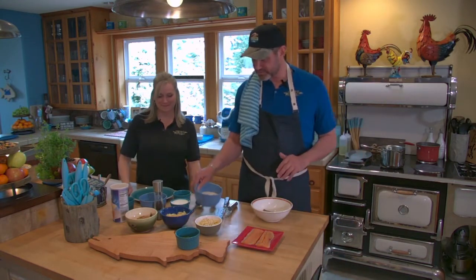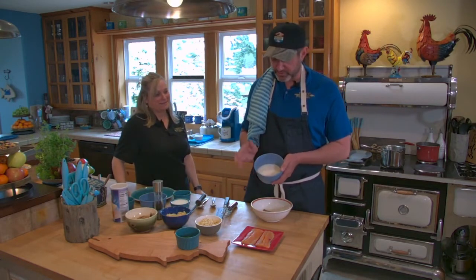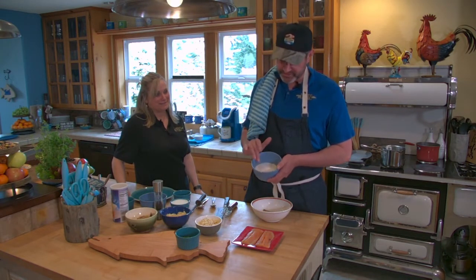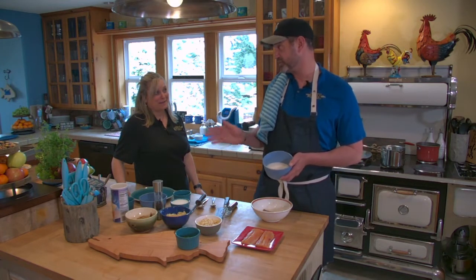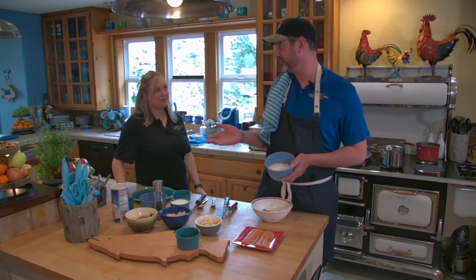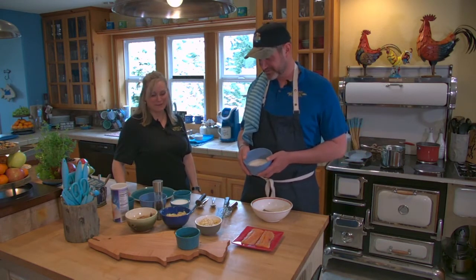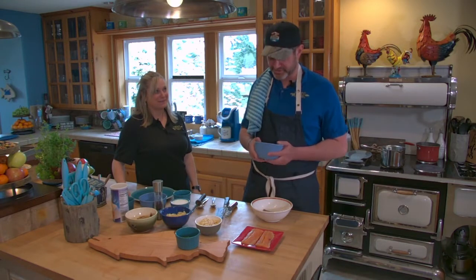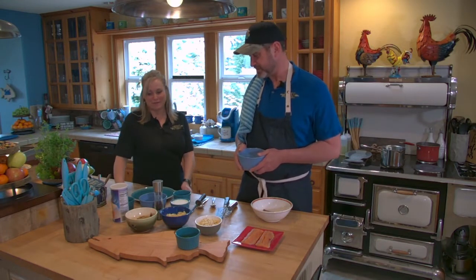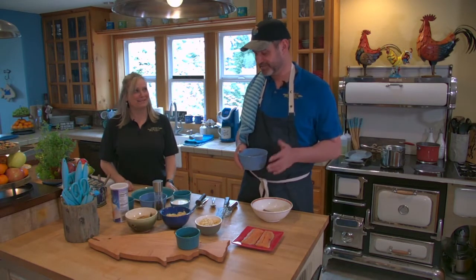First thing we're going to start with is the grits. There's a lot of argument over grits — white corn or yellow corn. Families fight over this, it's no joke. And how you fix grits is just as equally debated. Everybody has their own way and they think that's the only way to do it. Some put butter, some put cheese — I put it all.